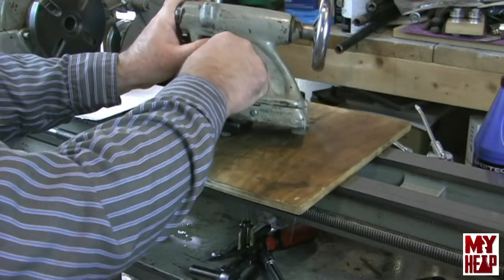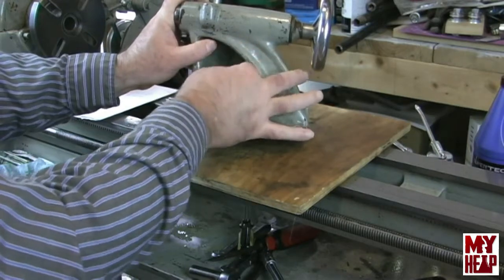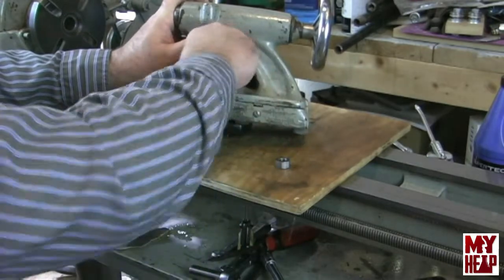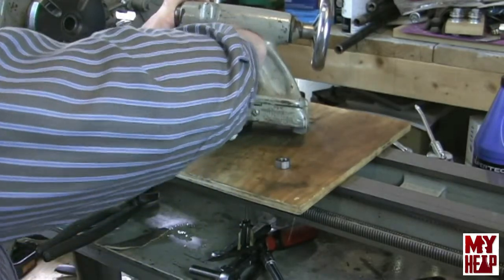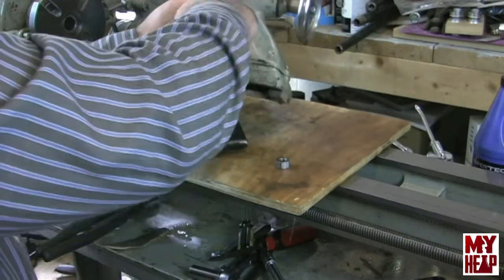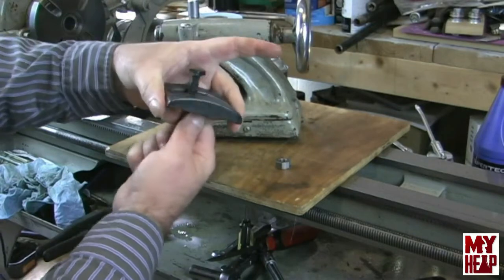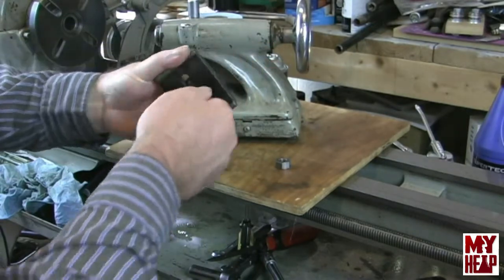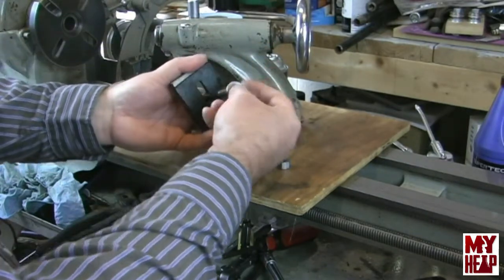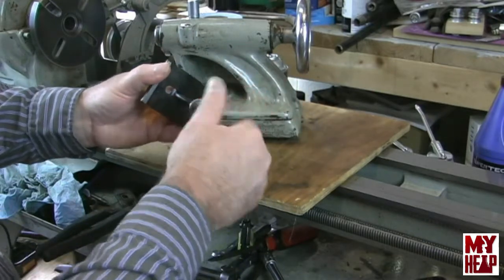I'm going to go ahead and completely take the clamp off. There's just a nut — I know my fingers are probably in the way — so there's a nut and a washer and a bolt. There's the clamp assembly; it's just a square-headed carriage bolt with a washer and a nut. We'll set that aside.